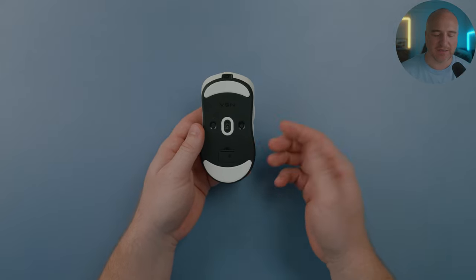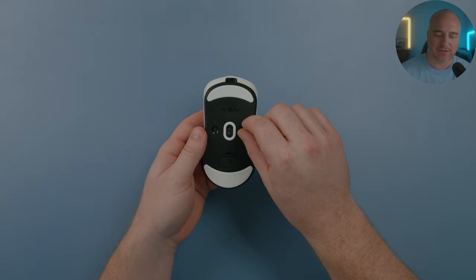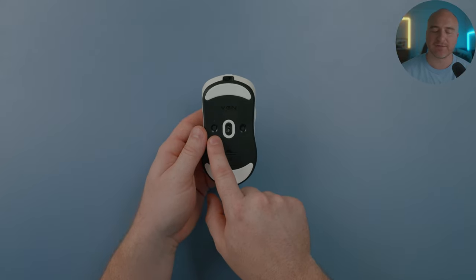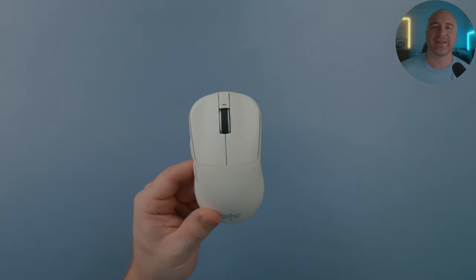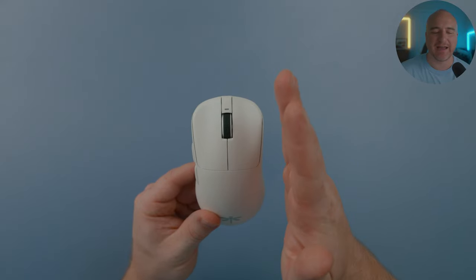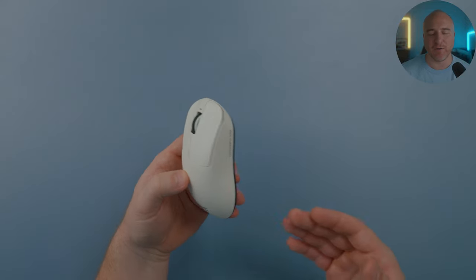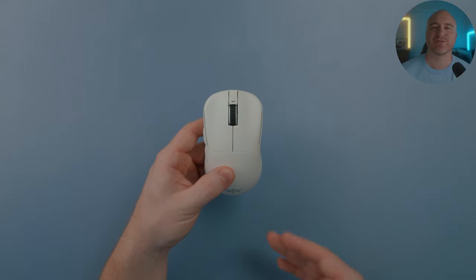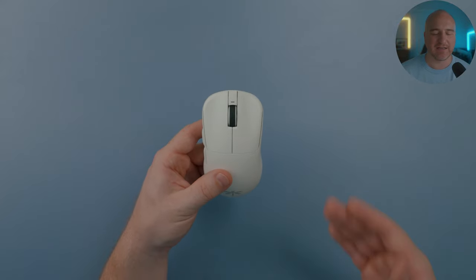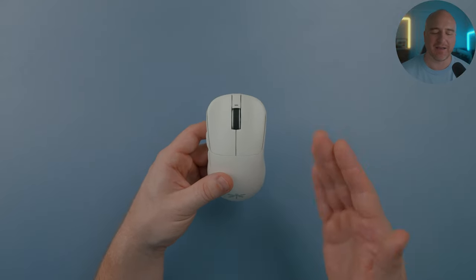When it comes to the functionality of the mouse, on the right side when flipped upside down there's the on/off toggle — really simple, works perfectly. On the left side you have the DPI button. Coming back to the top of the mouse, the scroll wheel is a little crooked — kind of diagonal and closer to the left side. I didn't notice any issue with it; it doesn't affect my performance or gameplay at all.